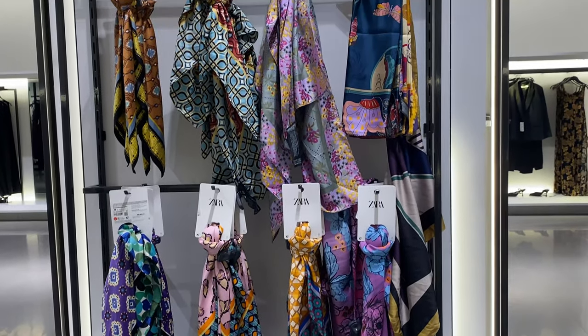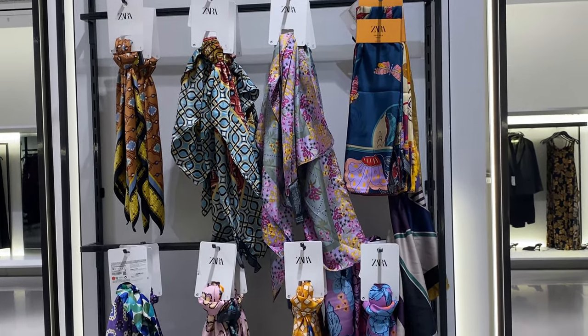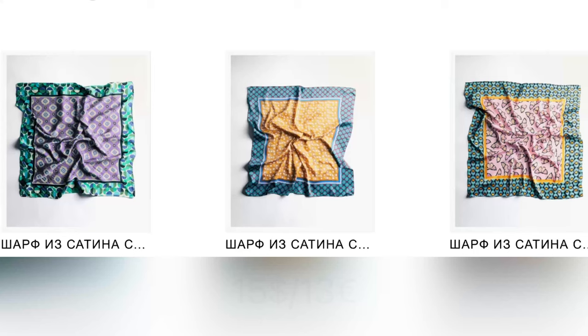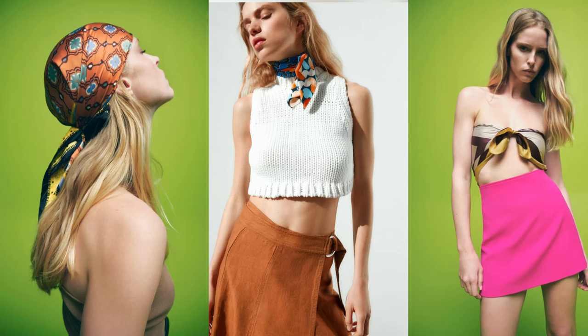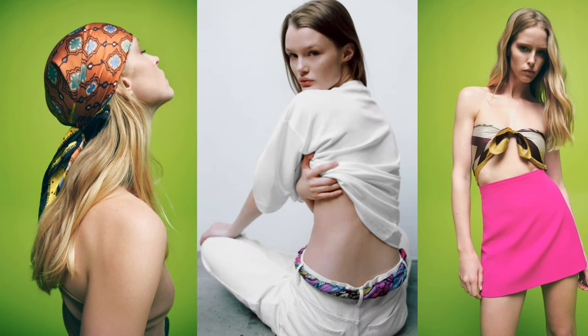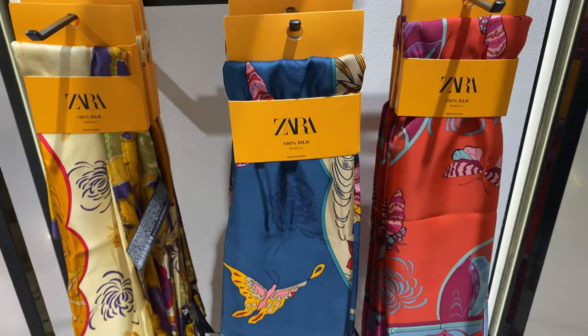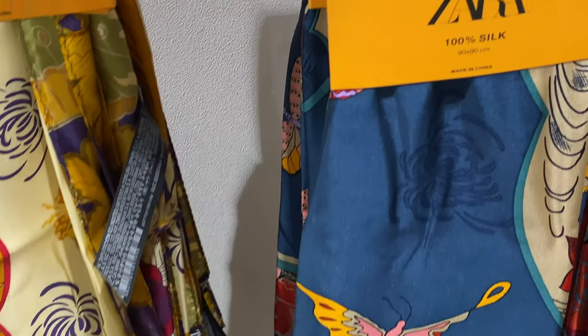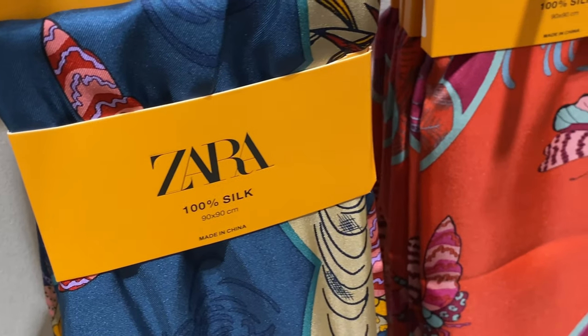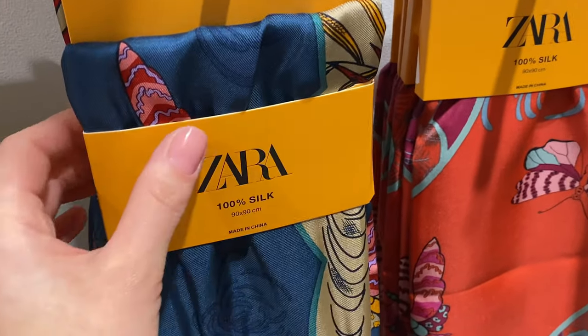Beauty is in the details. Look at these beautiful scarves — printed satin scarves in different colors measuring 70 x 17 cm. There are also scarves made of 100% silk measuring 90 x 90 cm.